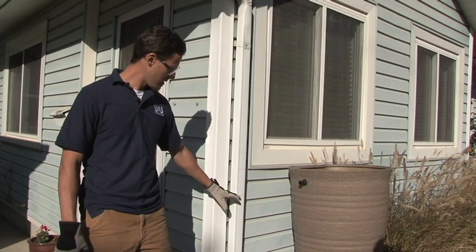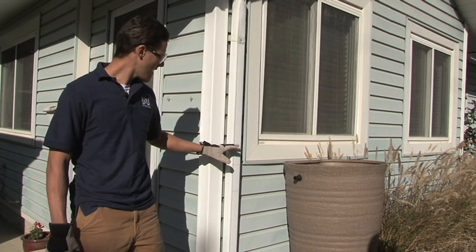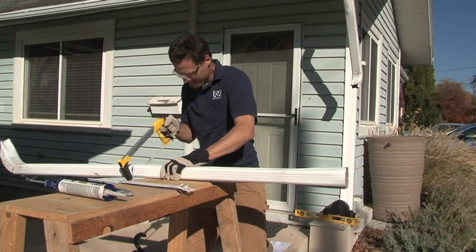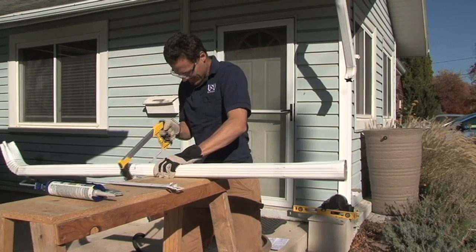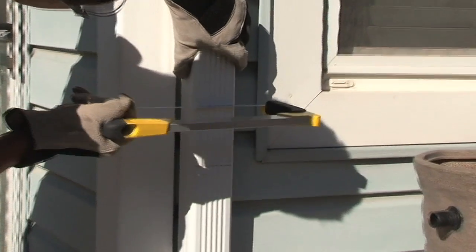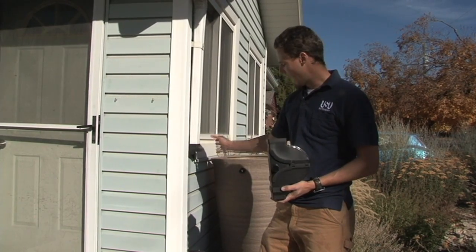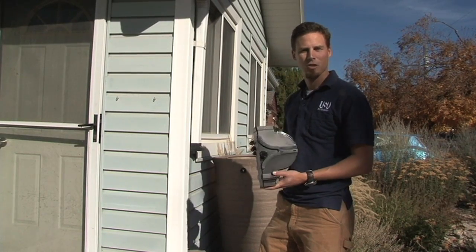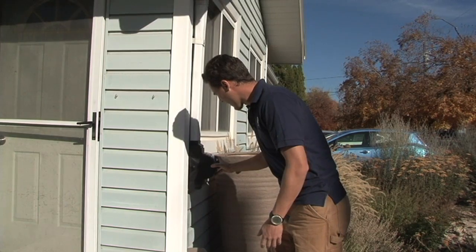Now we've marked the appropriate section that we need to remove from our downspout. Sometimes it's helpful if you can take your whole downspout off your wall — that can make it a lot easier when you're doing the cutting. Sometimes you can't, so you have to cut right with the downspout in place. Now we've removed the downspout and we're going to install the diverter, so just follow the instructions that came with the unit you purchased.